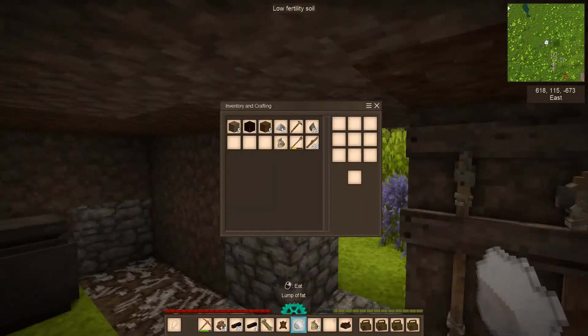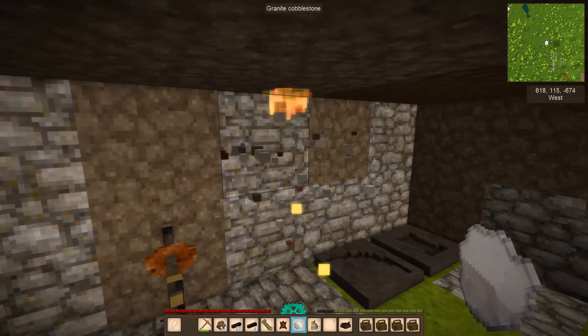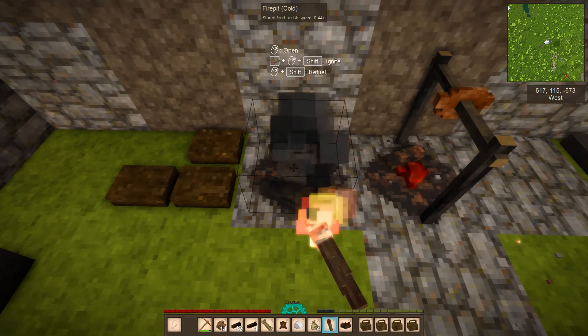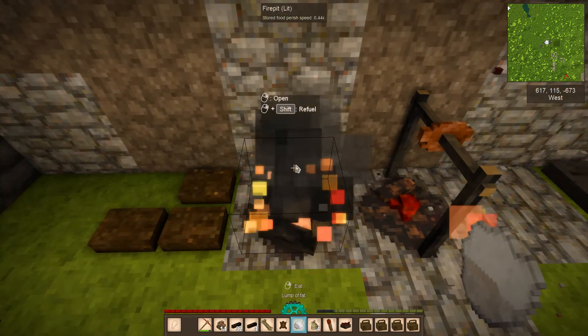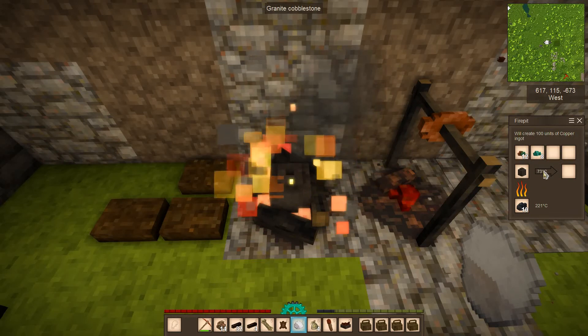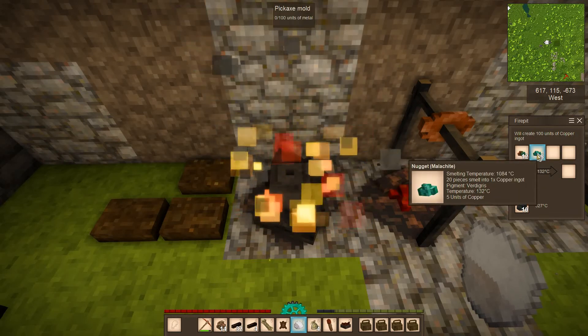Now we'll put in the coal, grab a torch, and start the fire. As you can see it's slowly starting to heat up, and this will melt the metal.